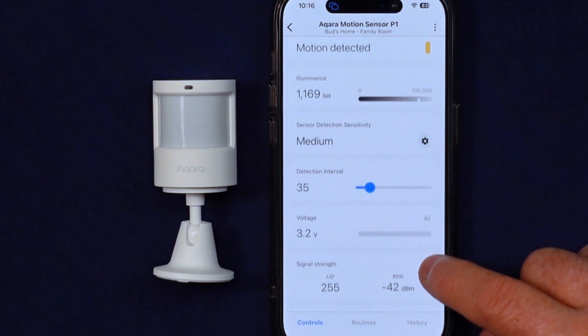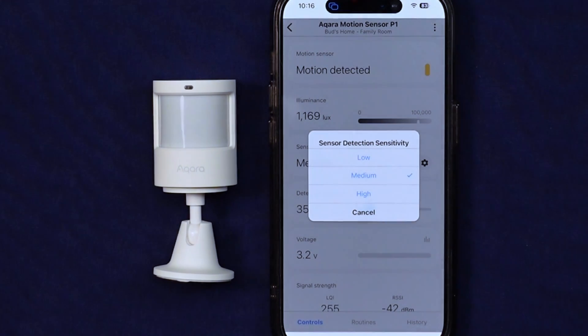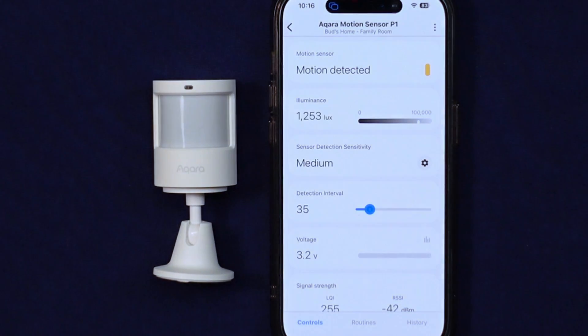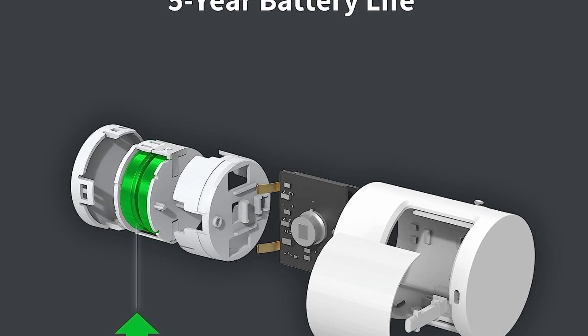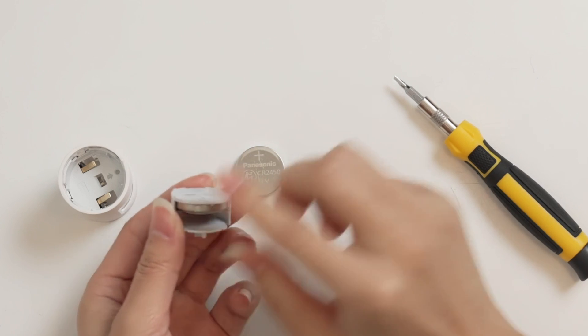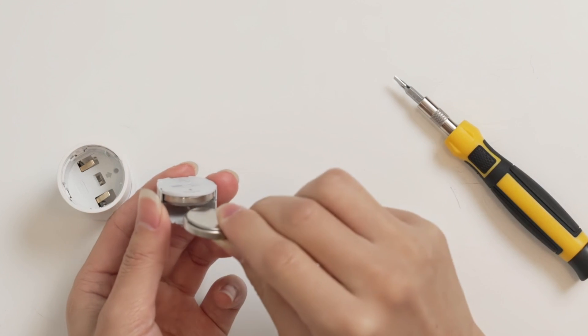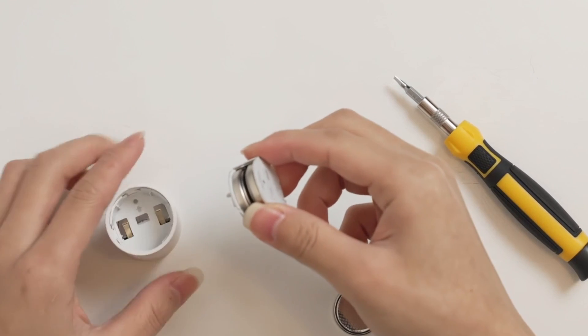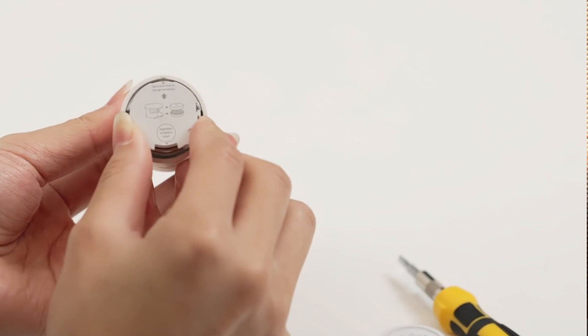And that's not all. The sensor's sensitivity settings are also configurable, allowing you to customize the distance it detects motion, thus reducing false positives. Brace yourself for this: the Acara P1 boasts an astonishing five-year battery life. It's all thanks to Acara's redesign to include two CR2450 batteries in the upgraded device, providing substantially more battery life compared to the original Acara motion sensor.